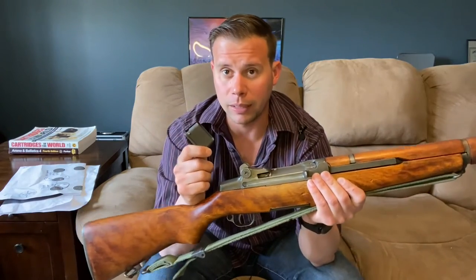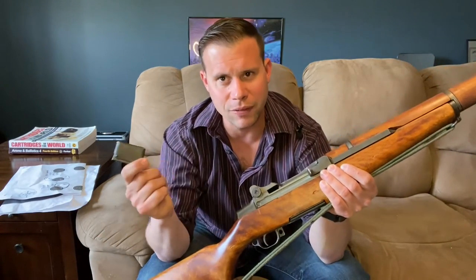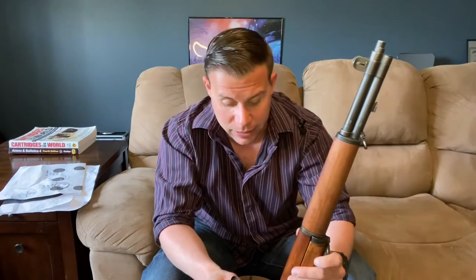Detachable box magazines were rejected. Instead, they decided on a clip system — specifically en-bloc clips — which are cheap and simple to produce, don't strain resources, and are discardable. These would come preloaded with eight rounds. It didn't matter if clips got left on the battlefield because you could easily get more. That is why the M1 Garand uses an en-bloc clip. The en-bloc concept actually far predates the M1 Garand.